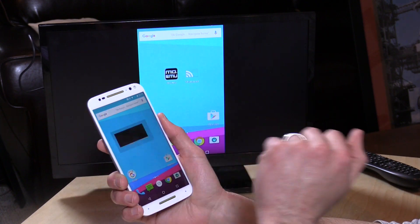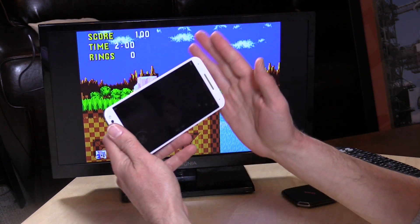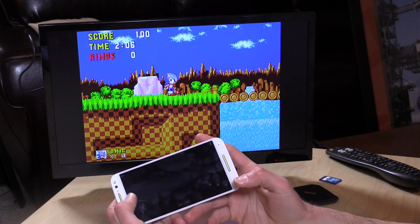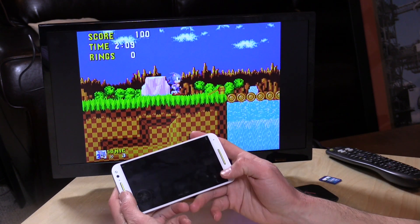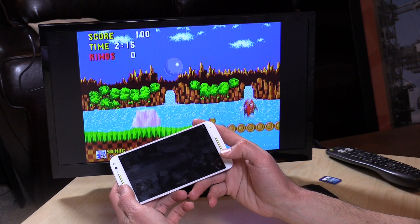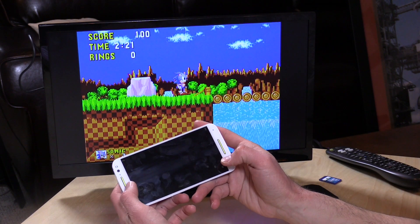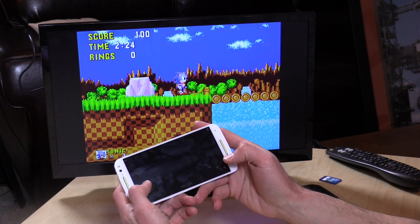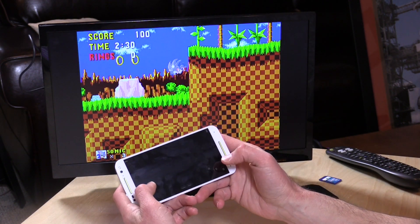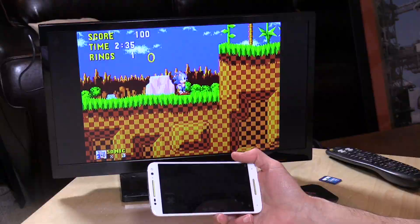Once it is connected, the latency is very good. Sound passes through wirelessly from the phone to the device. The emulator I'm running recognizes we have a dual display, so it's turned my phone into a game controller. The latency isn't too bad — still not good enough for Sonic the Hedgehog, but a lot better than what we saw on the Chromecast a couple of weeks ago, and much better than cheaper Miracast devices. It's not quite there for Android gaming just yet, but it will be better for movie watching or presentations — things that are not latency-dependent.